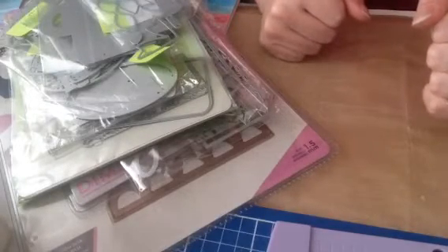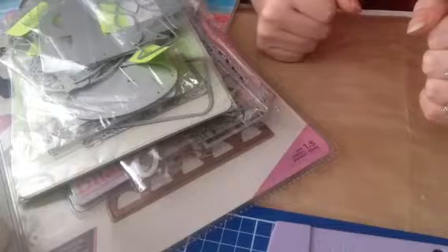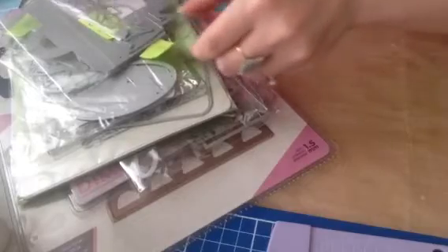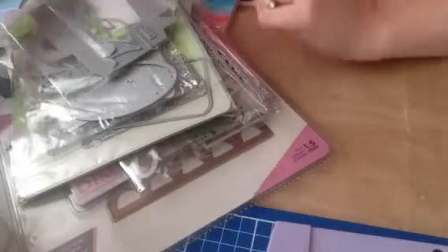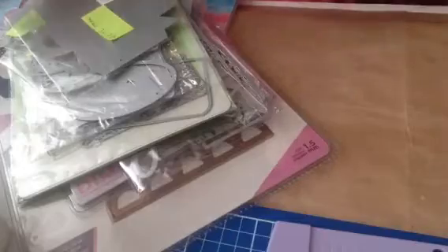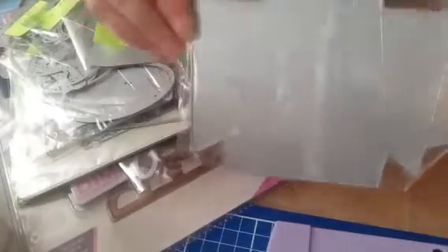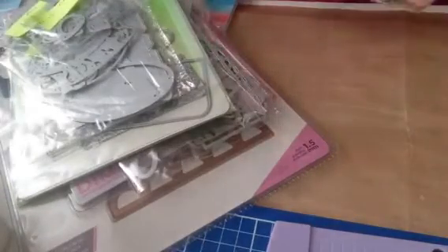I just wanted to pop on with an AliExpress and eBay haul and show you what I got. These have arrived within the last two or three days, so let's just dive into it. I got this really nice, quite large box — you can see there, that's my hand — and this was £2.72 with free delivery. The AliExpress sale right now is amazing.